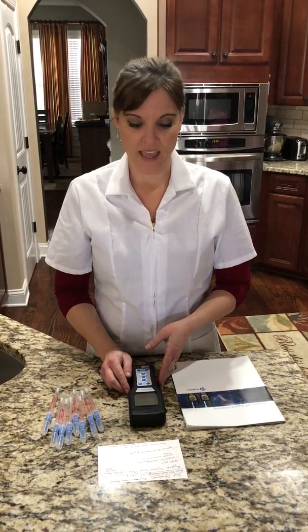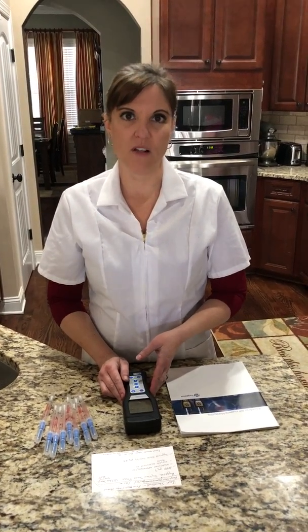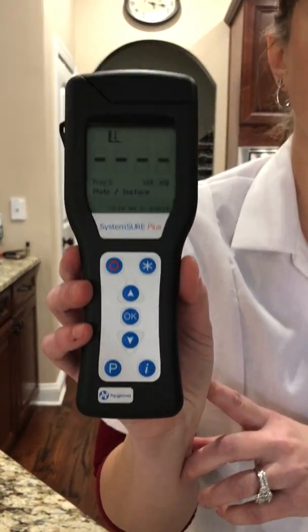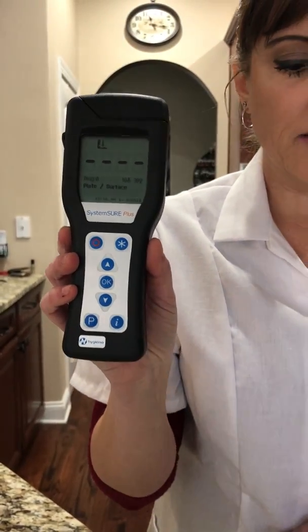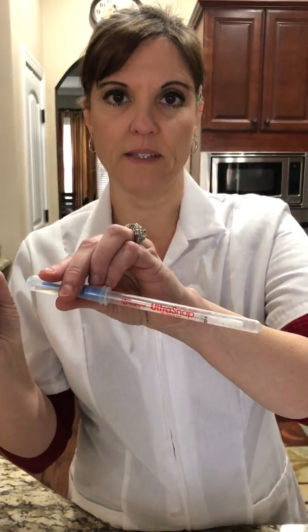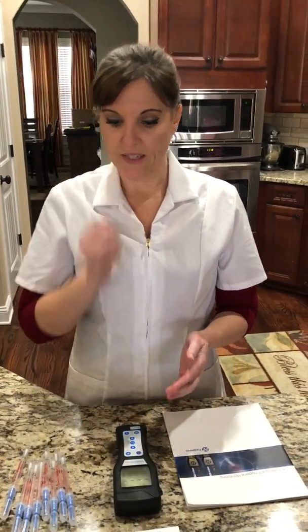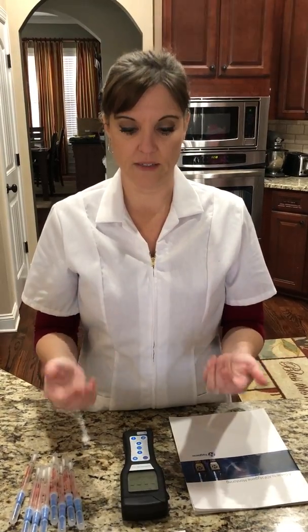Hi, I'm Michelle Vargas and my husband is Bert Vargas. He's a neurologist and he was kind enough to give me for Christmas, because I'm a nerd, the Hygiena System Sure Plus device. This device, along with the ultra snap swab testing devices, measures the amount of residual ATP that is left on any surface, and that is what's going to tell us how clean that surface is.